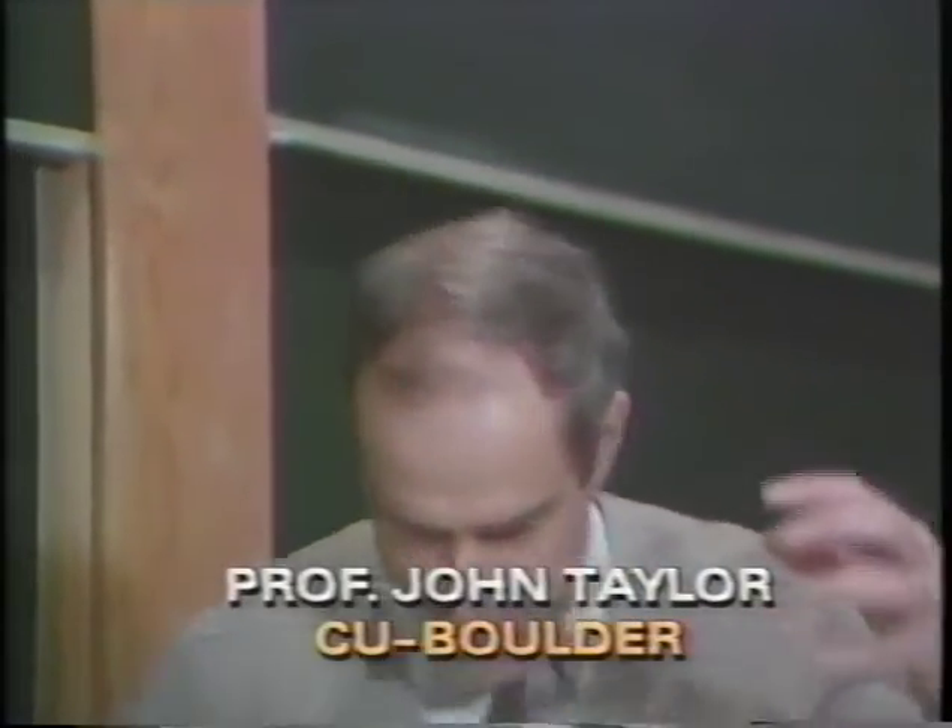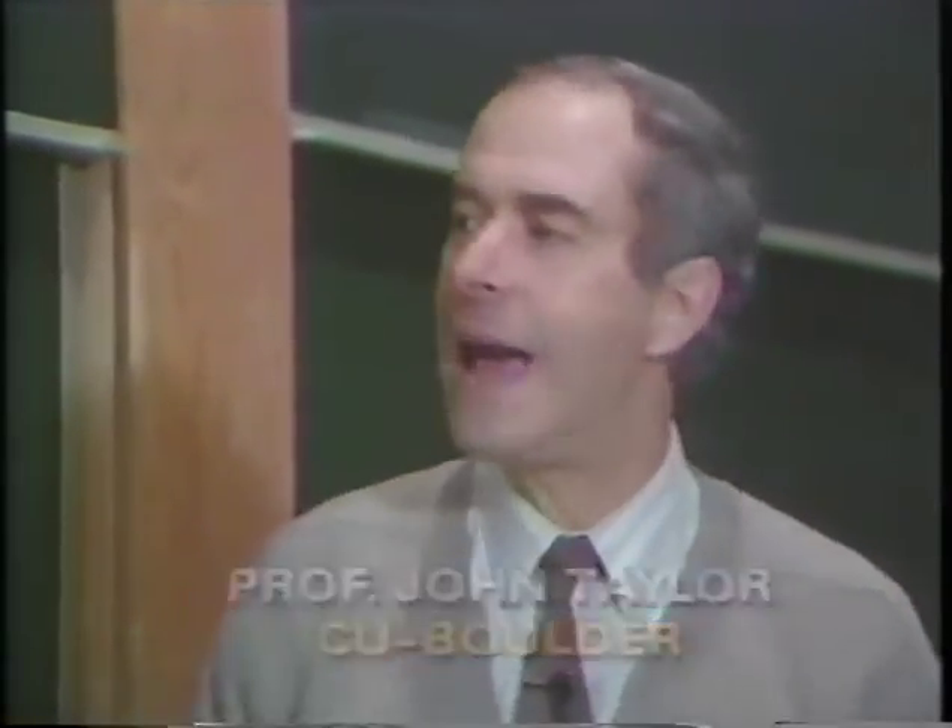That's a good question. Atmospheric pressure is pushing in on my front and forward on my back, but my body is cleverly designed so that the pressure of the fluids inside pushes out with equal and opposite forces that balance that.